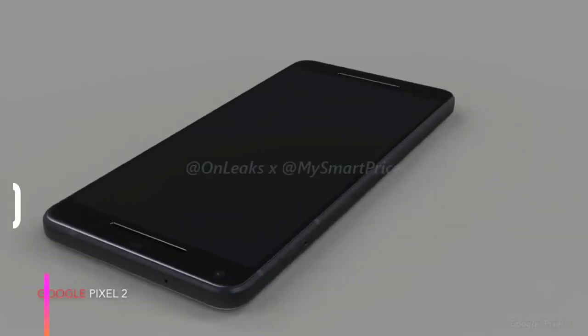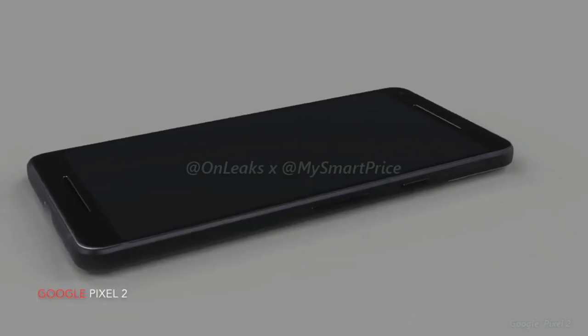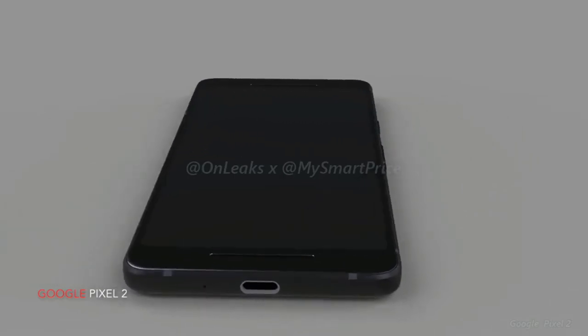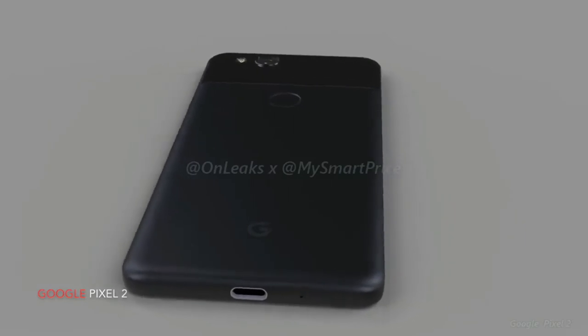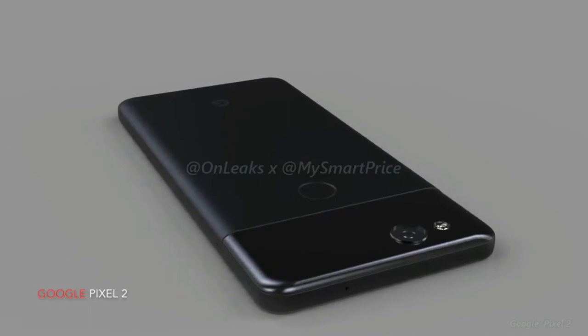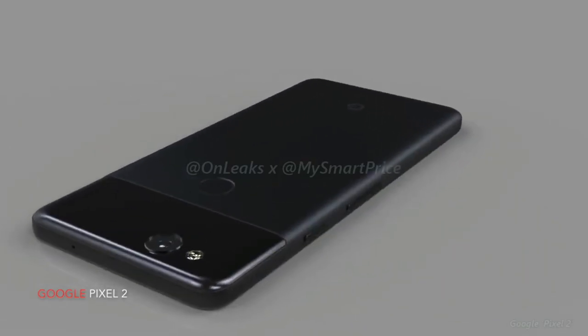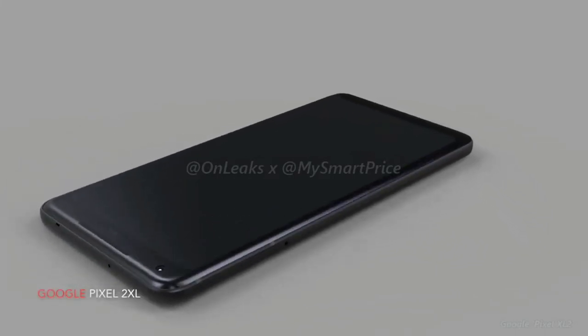Leaks about most Android devices usually pop up left, right, and center months before they're announced — this isn't the case for Google's Pixel line. The rumors we've seen so far are extremely limited both in numbers and content. That being said, today we've gotten a glimpse of what the two new Pixel phones may look like, thanks to Gear India and OnLeaks. OnLeaks has been the source of a number of accurate render images in the past, so there's a good chance this video shows something pretty close to what we'll see when the second-generation Pixel phones are launched later this year.